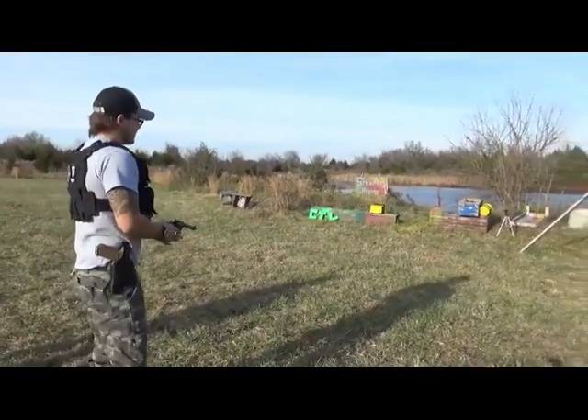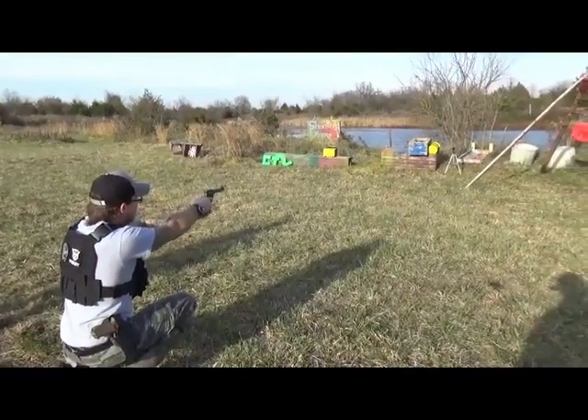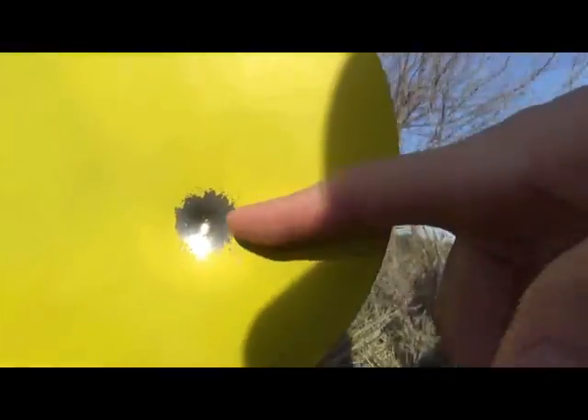Now the .22 on stainless steel plates. Stainless steel does a lot better — these are actually thinner plates — and it still didn't go through even one of them.